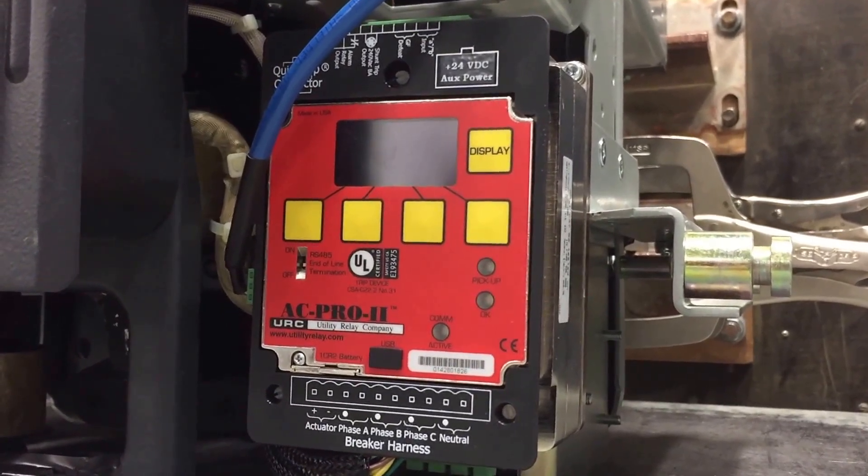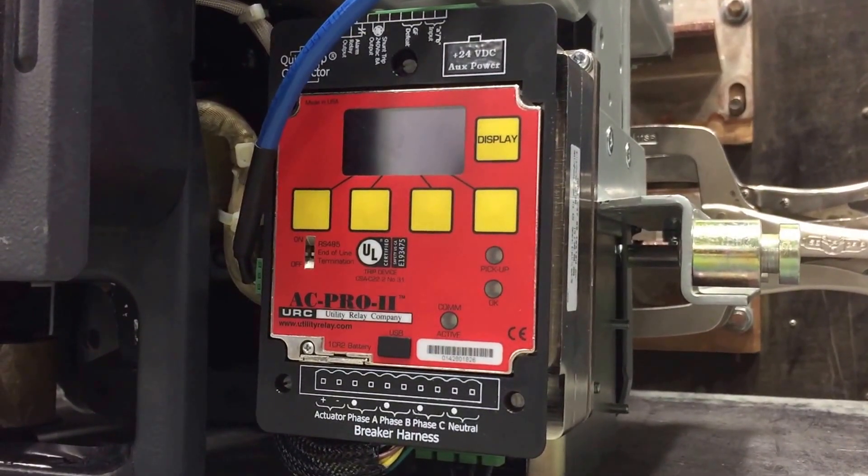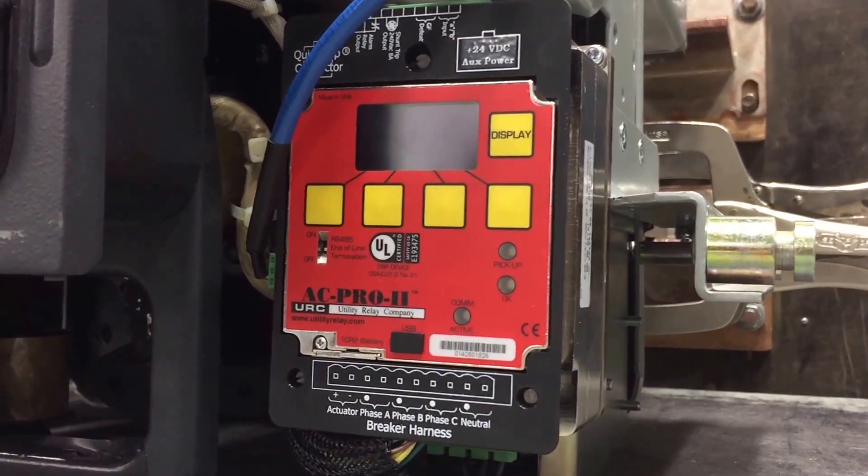Look at that, working like a charm. From easy to retrofit, done right here at family owned and operated North American Switchgear. Have a good day.